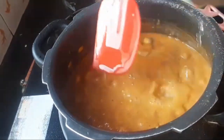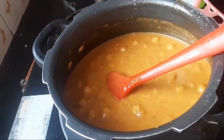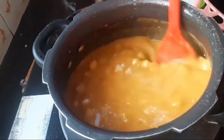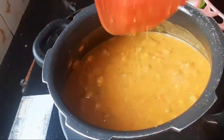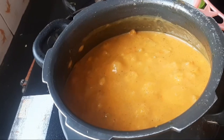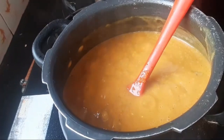Then you can add salt to it according to your taste, and leave it for 20 to 30 minutes to cook. Garnish with mint.